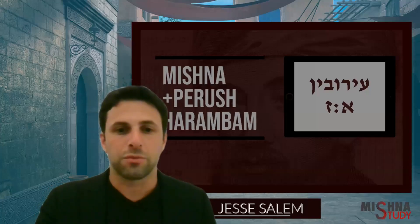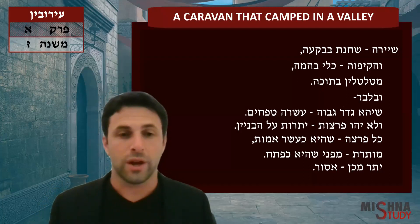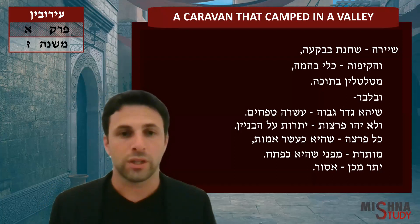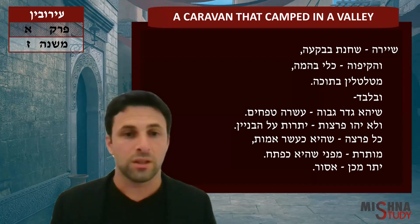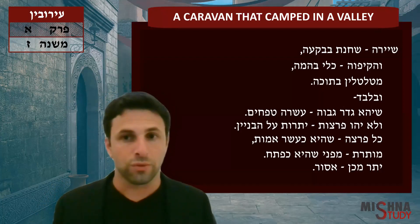Welcome to Mishnah Salim. I'm going to discuss a caravan that camped out in a valley. People were traveling on the road for the week and Shabbat's about to roll in. So they said, okay, we're going to hang out in this valley and we need to make an eruv. This is the first time we're actually building an eruv from scratch.